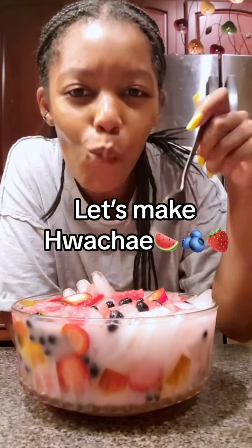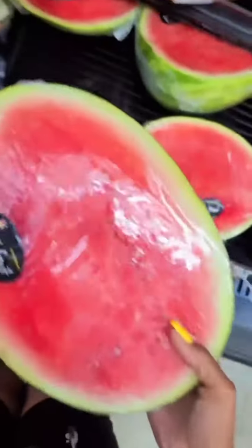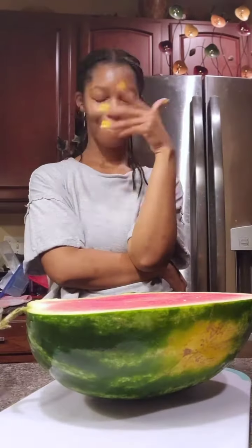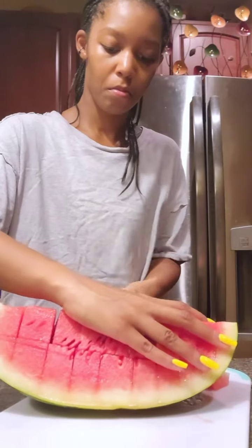Hey guys, this will be my first time making hwachi. Let's go to Giant to buy some things. The ingredients I chose were watermelon, strawberries, blueberries, and some jello. I just so happened to wake up at three o'clock in the morning dehydrated, so let's make us some hwachi.